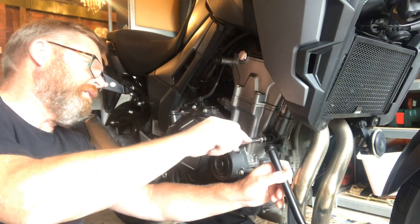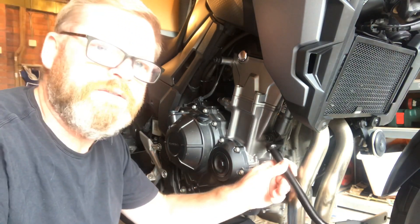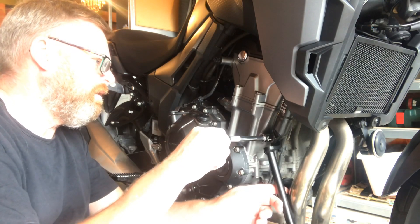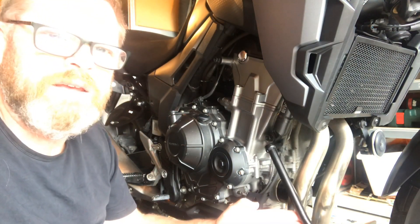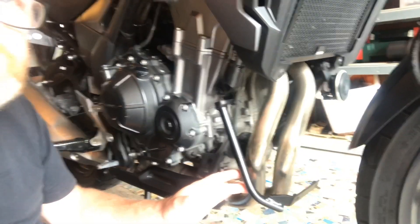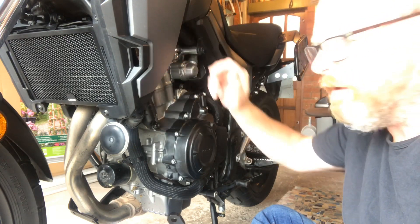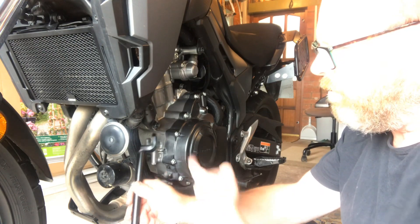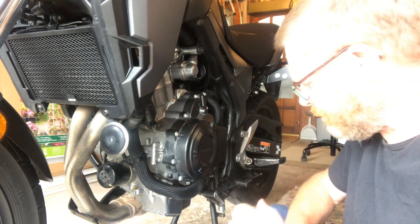We're not going to tighten it up just yet - I'll put it in sufficient to reconnect, so that's now fitted but loose. Roughly speaking, that's going to sit at about that position - we'll see when we get to that point. Now we're on the left-hand side of the bike and we're going to take that engine bolt out just like we did on the other side, along with the spacer. Everything we're doing at the moment is a duplication.